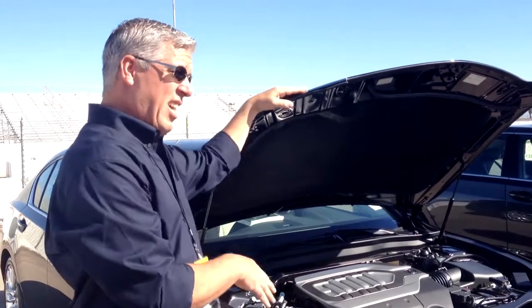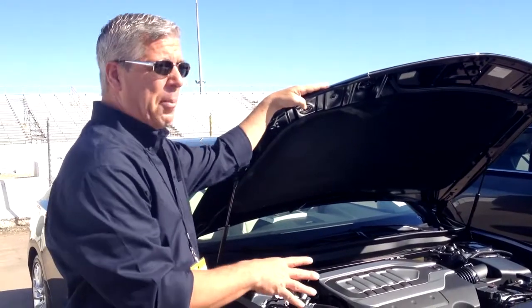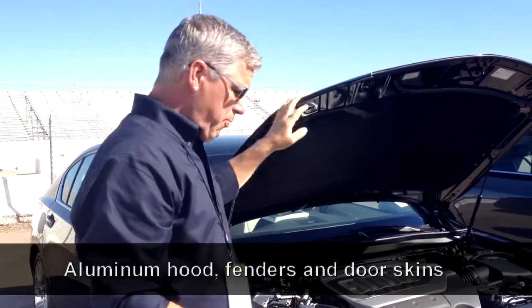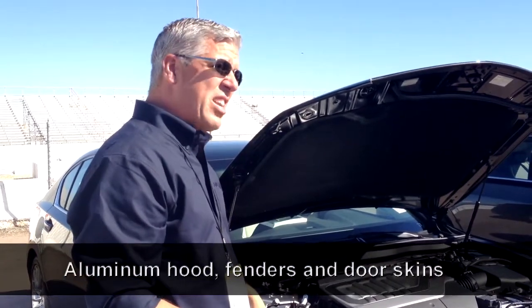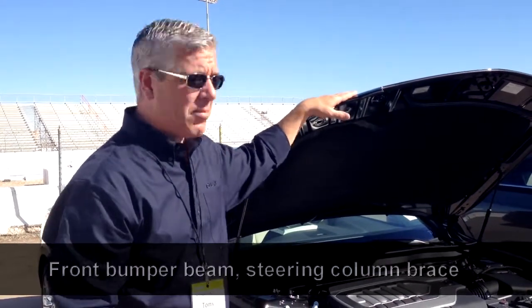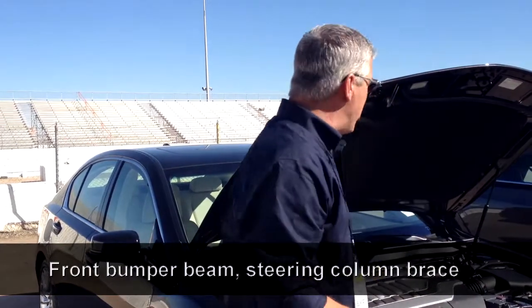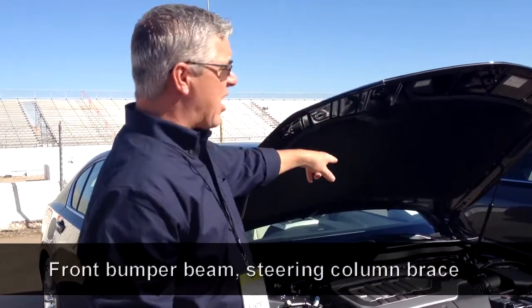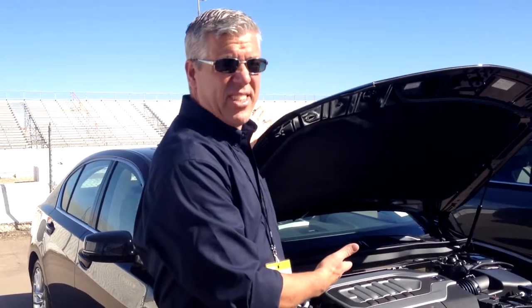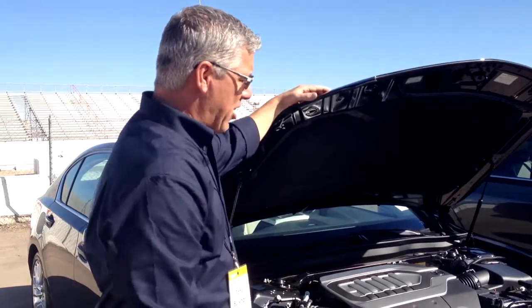To counteract that — by putting more steel in the body, you have to lower the weight. So the hood is made of aluminum, the front fenders are aluminum, the door skins are also aluminum, the front bumper beam is made out of aluminum, and the bracing that goes underneath the dash that holds the steering column in place is also made of aluminum. So we add a lot of steel in this area and take a lot of weight out in other areas — that's what they've done to the vehicle from a safety standpoint.